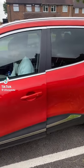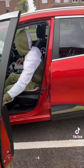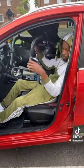Okay guys, so most of you have been asking how he gets out the car — so this is it. This is how he gets out the car. That's him reaching for his chair.